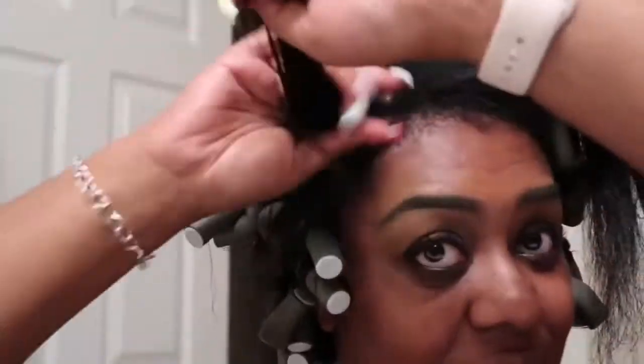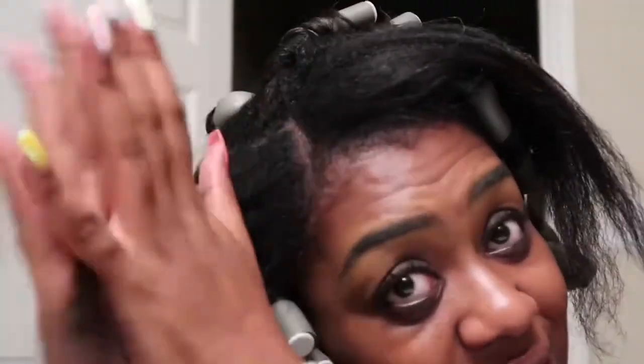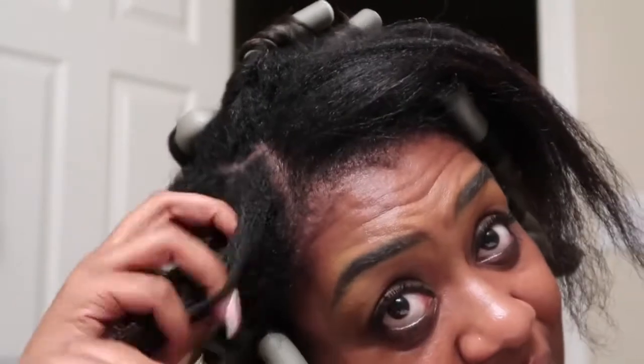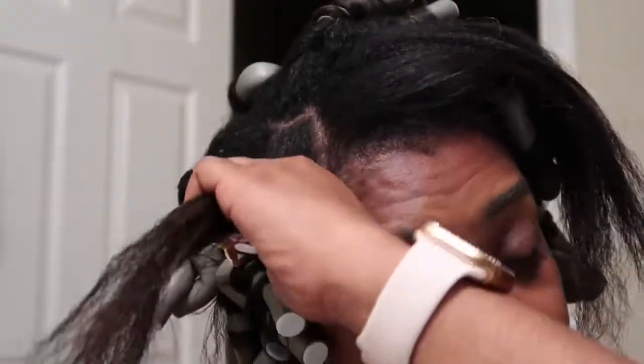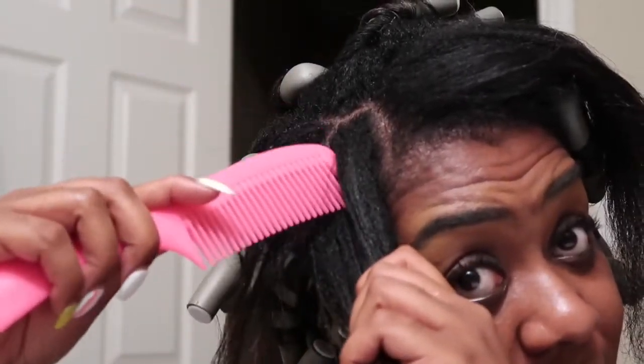Okay y'all, so I've pretty much done all the rest of my head and we're just at the front now. I figured I'd jump back on camera before I finish it up. I ended up using a lot of Lot of Body — that's what I decided to use in the end. So for the front, I'm doing it front-facing.